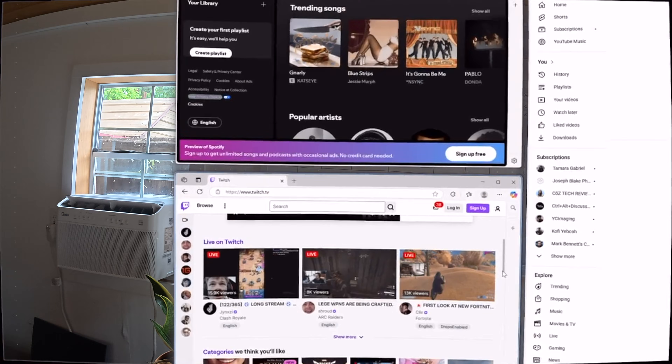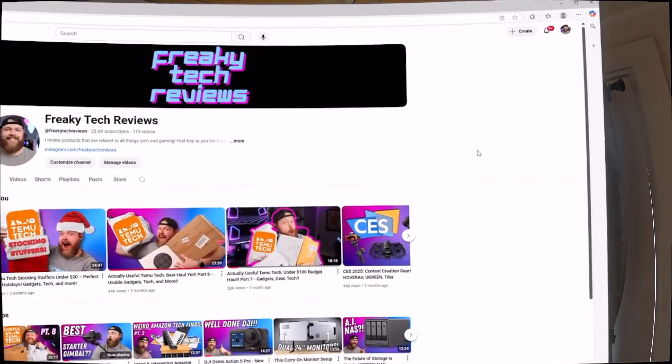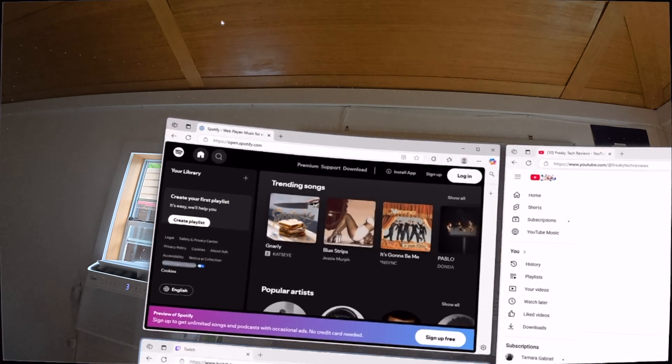Starting out, it's going to be a limited field of view. You'll move your head a lot to catch things that are not in the center of your screen. This is really more of a limitation of the Xreal glasses themselves because you kind of have this little box that you're looking through.